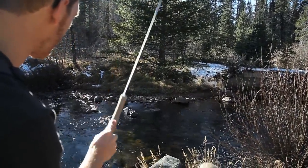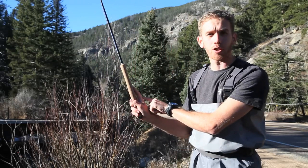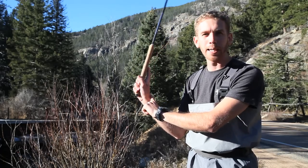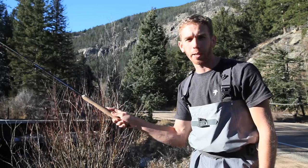With Tenkata casting you want to stop your rod at 12 o'clock on the back cast. With an index finger on the top you're automatically forced to stop at this position — it's really hard to bend it far back. So index finger on the top or a V-grip, you can stop right at 12 o'clock and you're pointing right to where you want to cast.